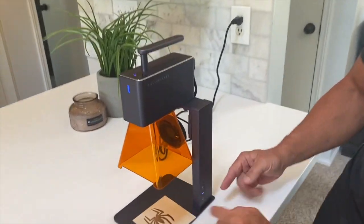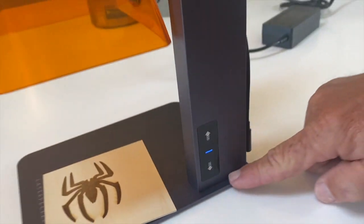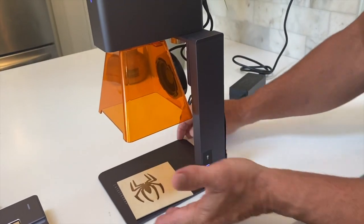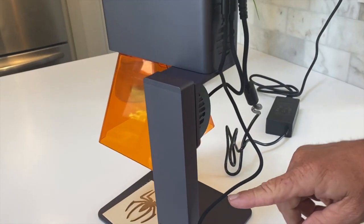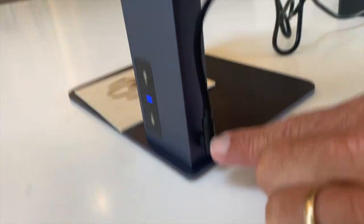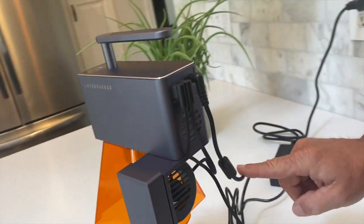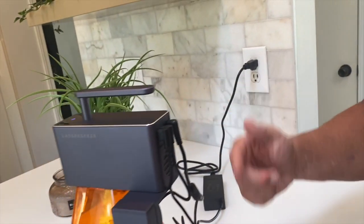Let me show you the device real quick. All you had to do is screw this piece to the plate at the bottom — that was pretty easy. And then in the back of it, it's pretty simple. The directions show you how to put this cord to this connection, then this one goes here, and then the power goes through your DC and plugs right in.